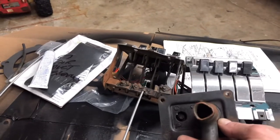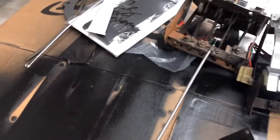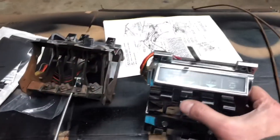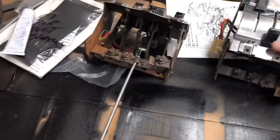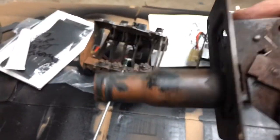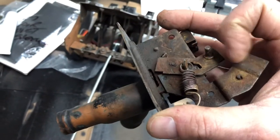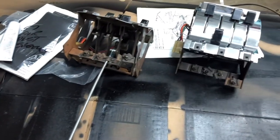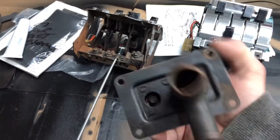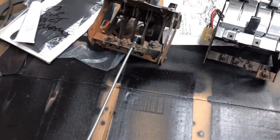Here's an original heater control valve off the '57. One of the cables — this cable right here — when you push it down, it actually opens this valve. There's a lever where the cable attaches, and you can open and shut the valve with it.